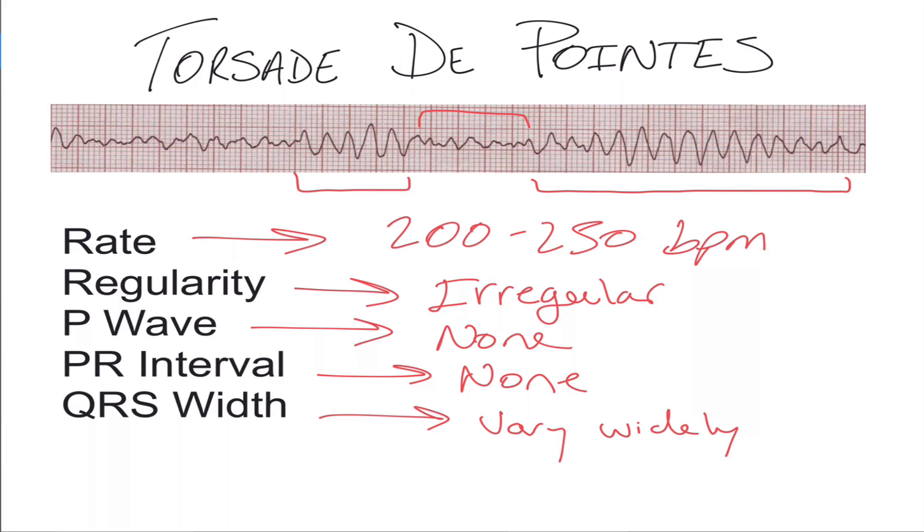Torsades — or 'torsade de pointes' — means 'twisting of points.' It's important to keep in mind that this rhythm can convert into a normal rhythm, or it can go the other way and convert into ventricular fibrillation, so you have to be very careful when you see this.